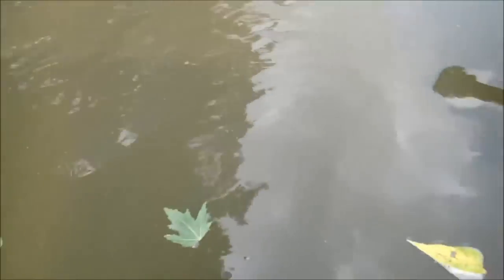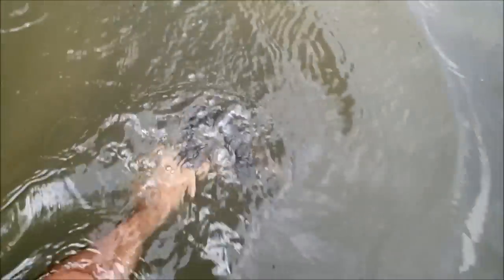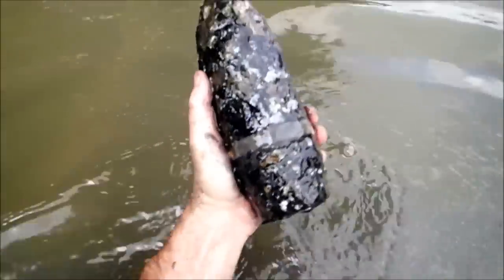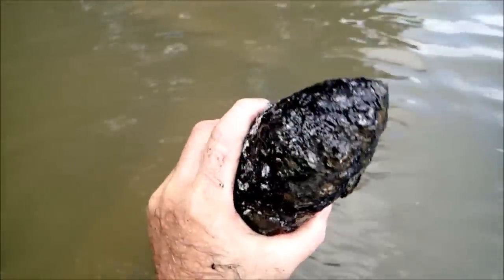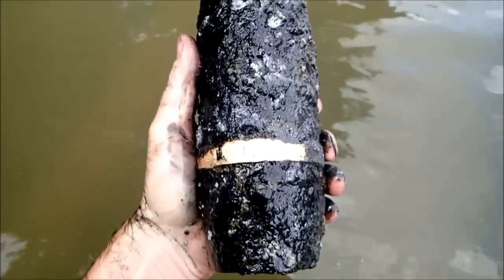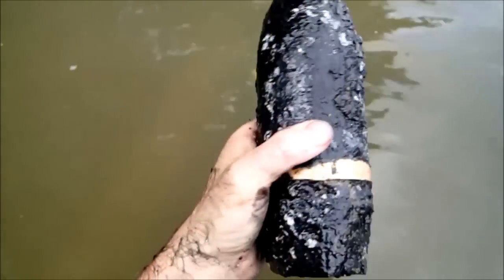Let's poke around a little bit more. There's another one already. No fuse in the nose, no fuse in the base — looks good. 1942, just like the other one. Very sweet. Okay, let's try for another one in the same spot.